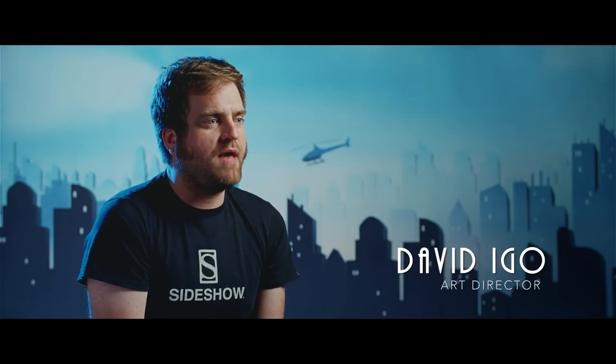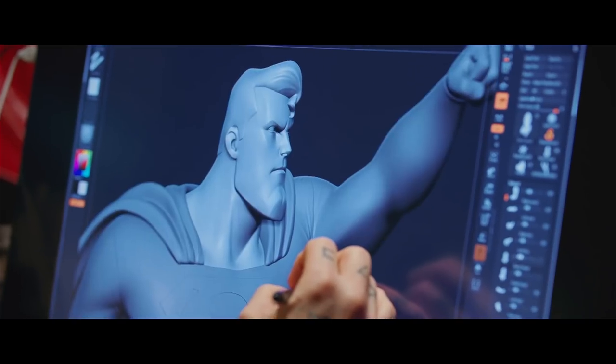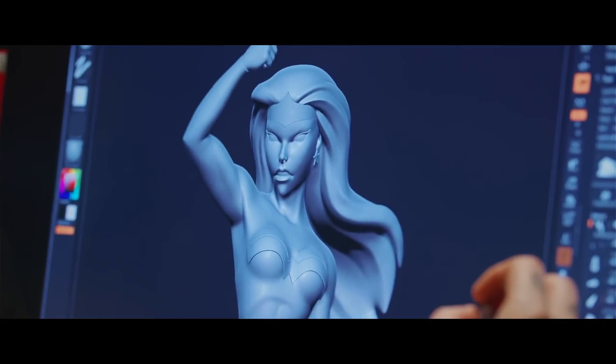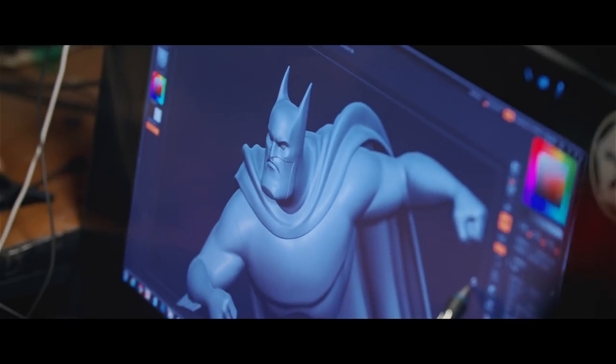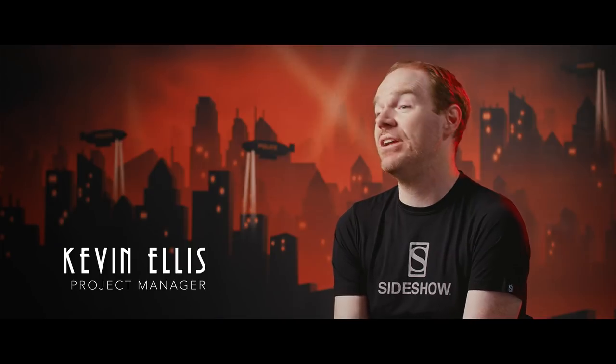We're starting the line with Batman, Superman, and Wonder Woman, and with DC we always default to the Justice League Trinity because it covers so much. We didn't want a static presentation — we really wanted something that not only captured the style but captured the animation.